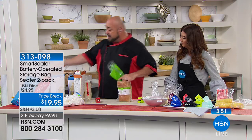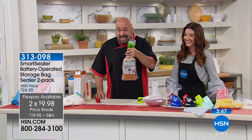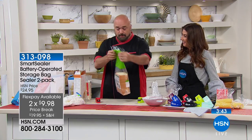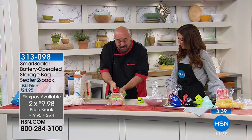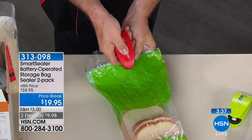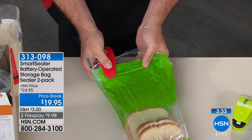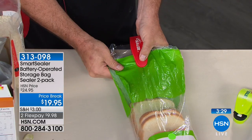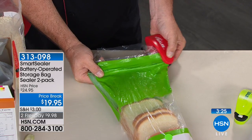Everything around the house that air can get at can spoil. What's your method — do you spin it, staple it, use a clothespin? You're still throwing bread out, so it's not working. Watch this: one one-thousand, two one-thousand, three one-thousand, and all you do is run it across. Air and moisture are the enemy of freshness, and if we don't seal bags properly when we get home, they get in.